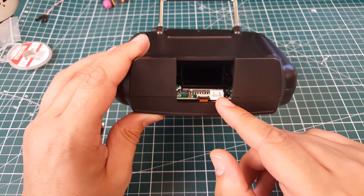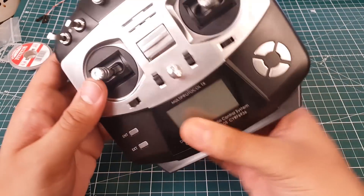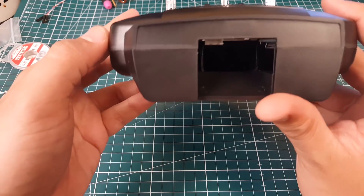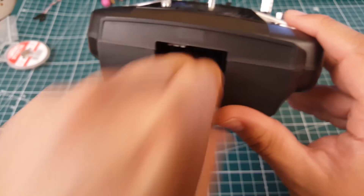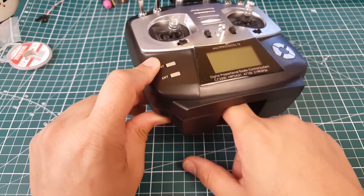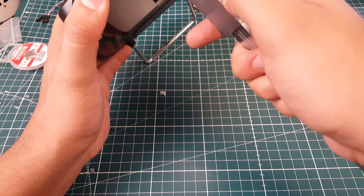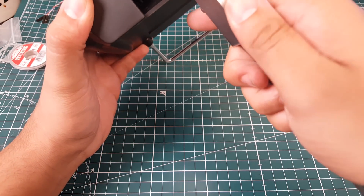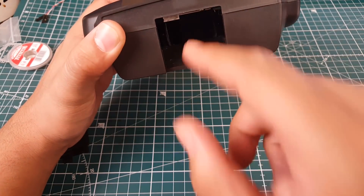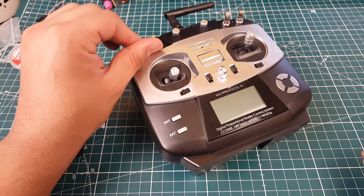It takes a 2S balance connector for the battery, so you'll need a 2-cell battery or possibly two lithium-ion cells to power it. I measured the battery compartment — it's about 30mm wide and 15mm tall, so you'll need something that fits those dimensions.